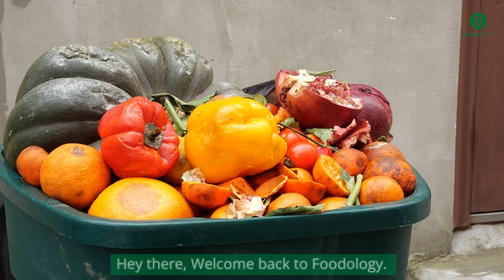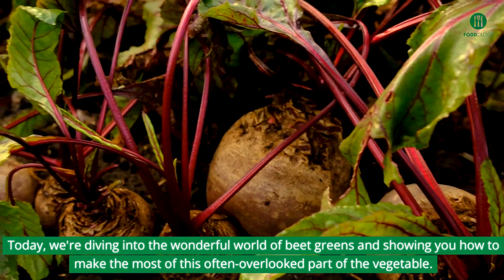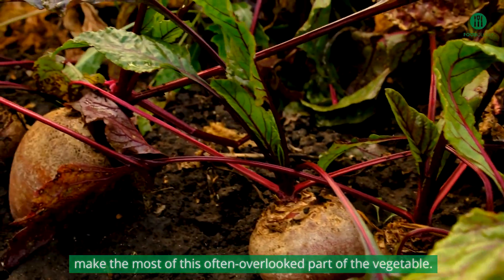Hey there, welcome back to Foodology. Today, we're diving into the wonderful world of beet greens and showing you how to make the most of this often overlooked part of the vegetable.